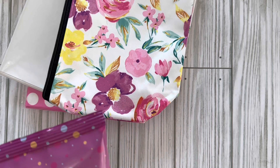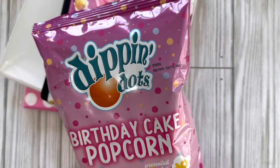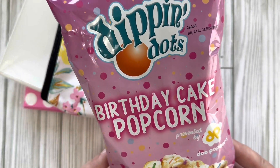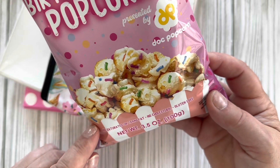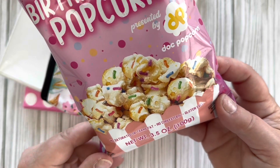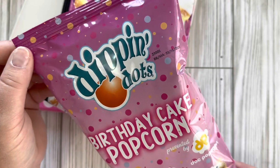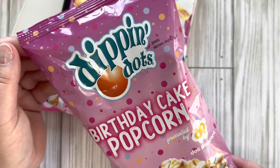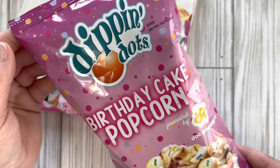I love this rose pattern on this cosmetic bag. I normally do not get food at Dollar Tree but I was headed towards the checkout and I found this bag of birthday cake popcorn by Dippin' Dots. It looks like caramel corn with sprinkles on it, and the bag is so cute — I thought it would be a really cute addition to a birthday gift basket or even an Easter gift basket.